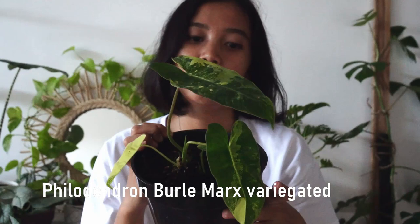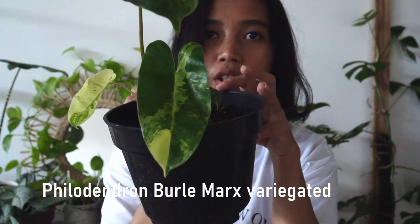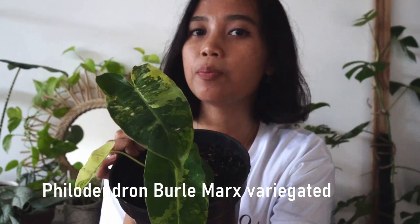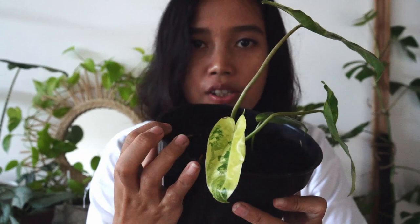I have Philodendron Burle Marx variegated, which has a yellow, milky yellow variegation on the leaves. It's glossy and so beautiful. Believe it or not, I found it in Bali — it wasn't cheap, but considering I don't have to pay shipping and I know what I got, I just took it. Clearly I have a problem — I was supposed to be on a no-buy so I could save for a gimbal for filming. But here I am. I did lose one leaf that had a lot of variegation.